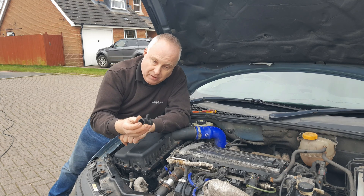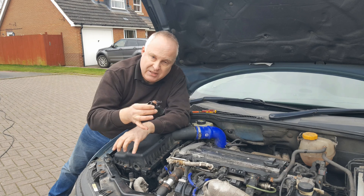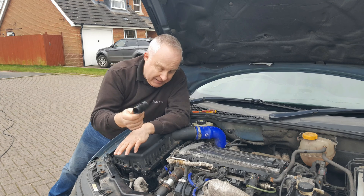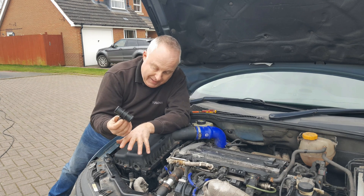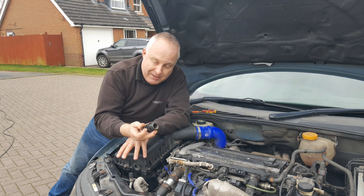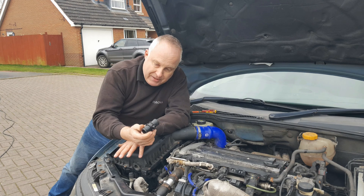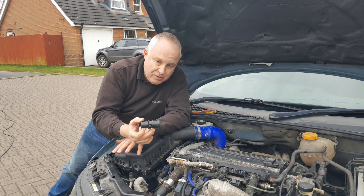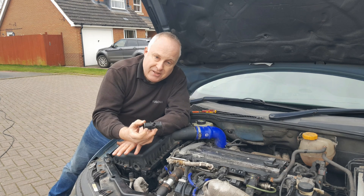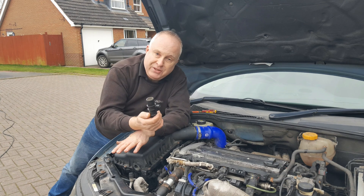Now the lifetime requirements of the OEs are around 10 to 12 years at 120 to 150,000 miles, so this was a good engineering material to pick and in my case it has certainly met that. This car is now 13 years old and has done 150,000 miles so it has met its lifetime requirements. But of course out in the real world a lifetime requirement could be 20 years, 200,000 miles, 30 years, 300,000 or 400,000 miles - and these will degrade and almost certainly break.